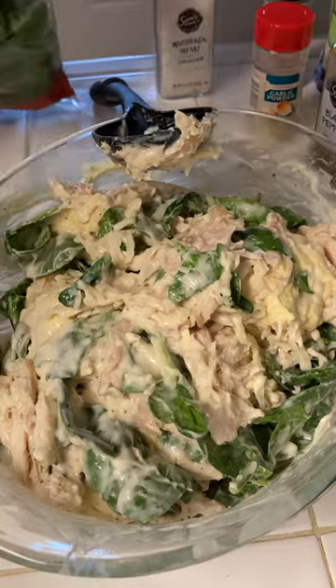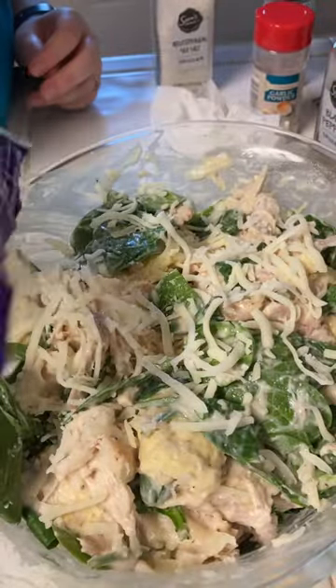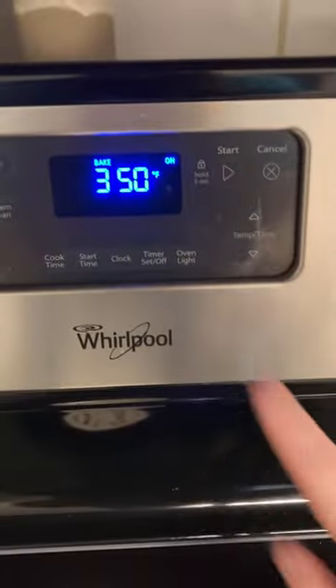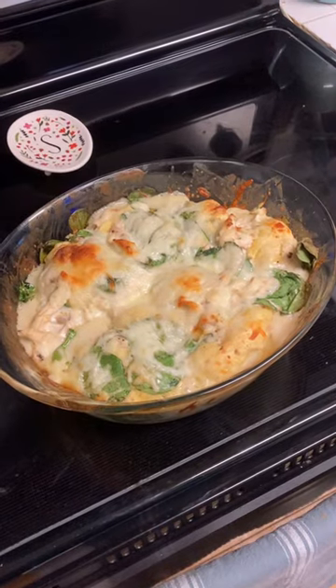Don't be like me. If you still want to add more spinach, add it here. Otherwise, it's time to top with the remaining mozzarella. Add your dish to an oven that's been preheated to 350 degrees and let it bake for 36 to 46 minutes. Mine ended up being a little underdone, so I actually had to put it back in for another 10 minutes. And there you have it — Alfredo Bubble Up Bake.